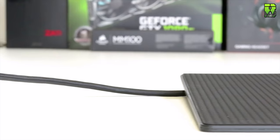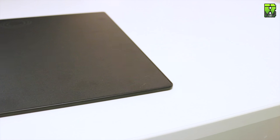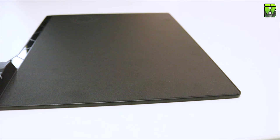The mat itself is very secure, with rubber feet underneath that have an almost Lego-like texture — it doesn't move around. The surface is hard with a gaming texture, feeling similar to the MM800: slightly rough but not so rough it will tear up mouse feet. It's certainly a fast surface. The mat comes with no RGB lighting, which is a bit disappointing given its size.